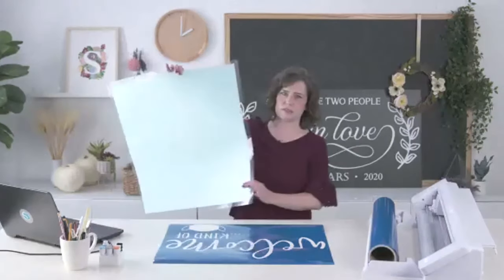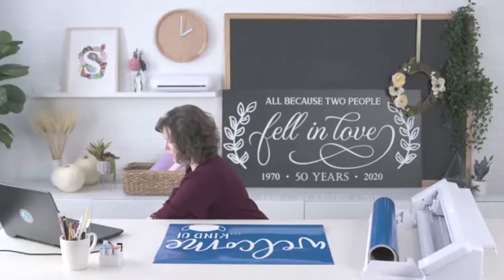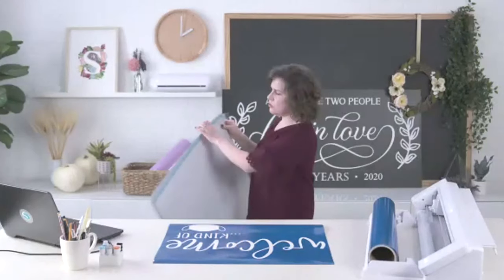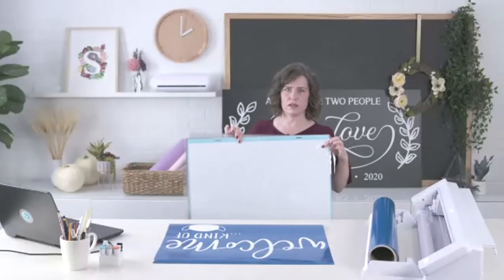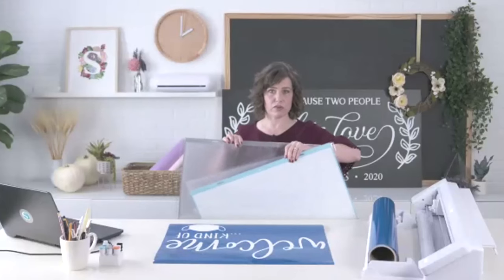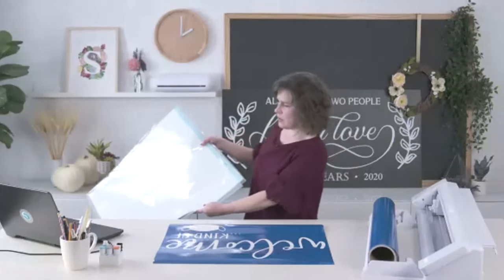The question is about additional mats. The Cameo Pro comes with the 24 by 24 inch standard tack mat. You can also buy the light tack mat and the strong tack mat for the Cameo Pro, so you can get all three mat tackiness varieties. Silhouette America has those available on their website right now — so if you need 24 by 24 inch mats, you can get those right now.